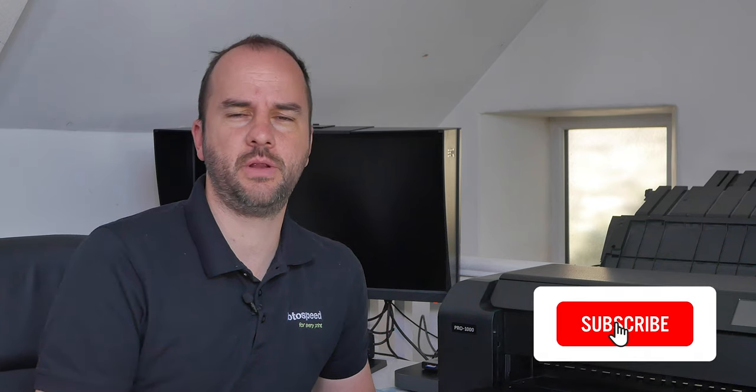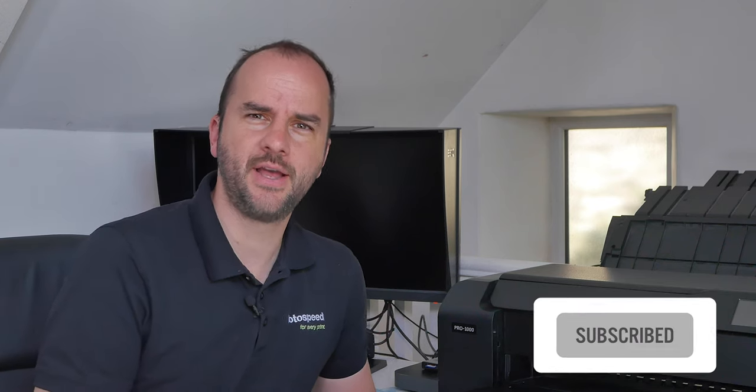Hello, welcome to this Photospeed video with me, Tim Jones. Today I'm going to be taking you through my work process and workflow — how I take an image file on the computer all the way through to the final print. Before we get started, please don't forget to subscribe, and stick around to the end of the video because I'll have a 15% voucher you can use on Photospeed.com. Let's jump in and look at how I go about printing an image.